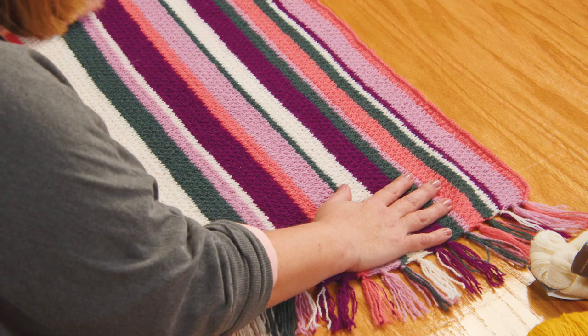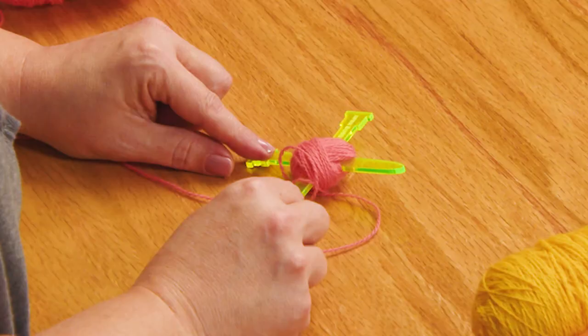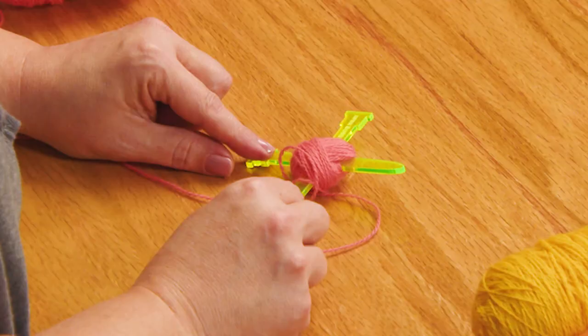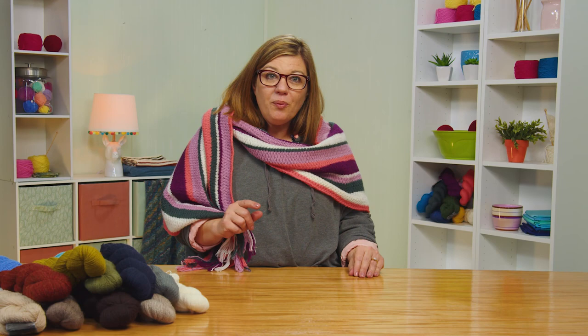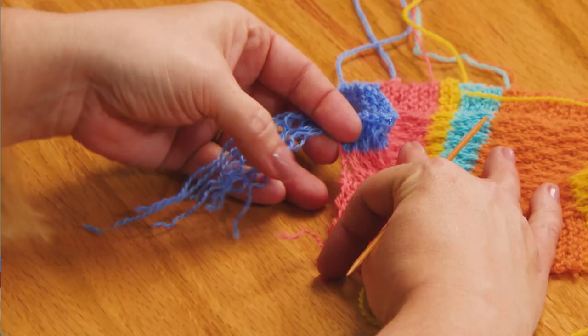This is a horizontal stripe shawl worked in the round over 450 stitches. But don't worry, I'll show you all my tips and tricks that make casting on a breeze. Because we're working in the round, no purling. This means knitting the shawl is almost like meditating while you knit.